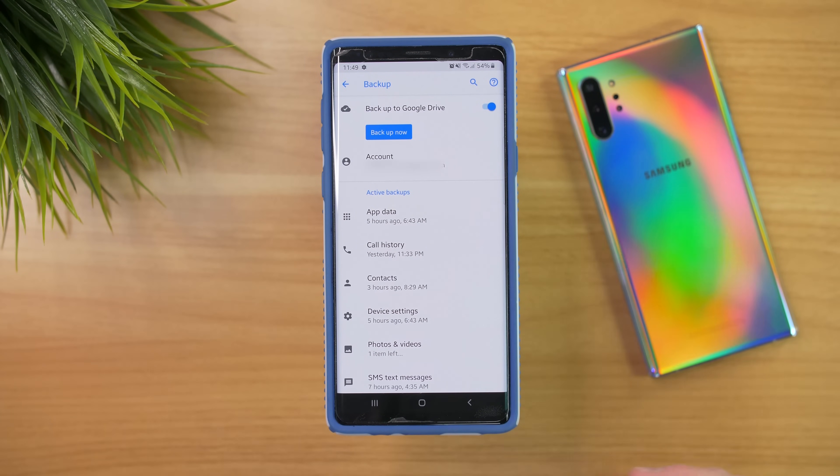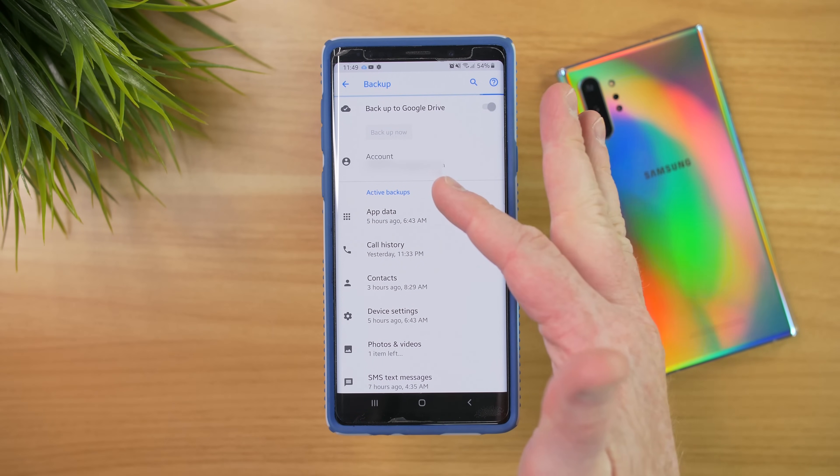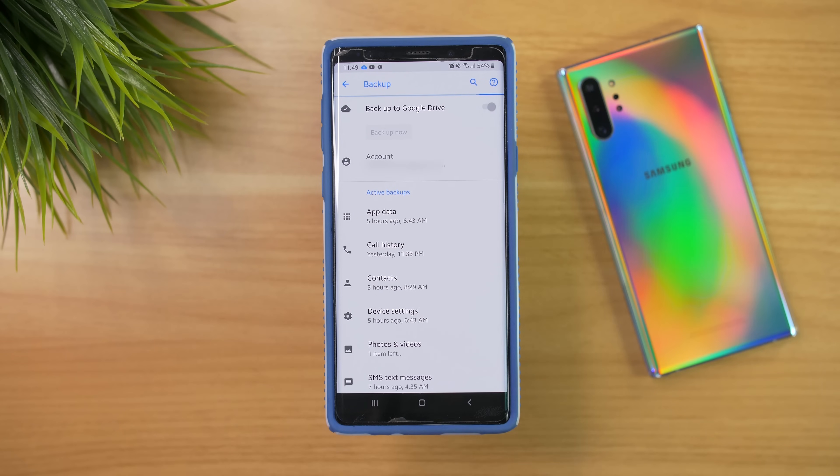Right now, because I'm going to do the transfer, I'm going to select Backup Now just to make sure everything is backed up. Here we can see it's backing up to my account, and then here it shows what kind of information is being backed up.